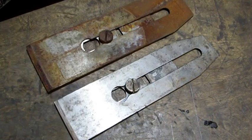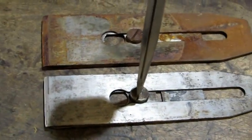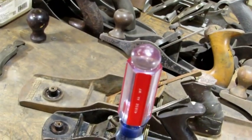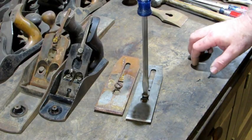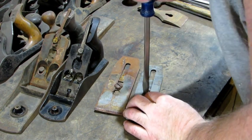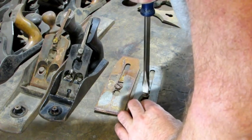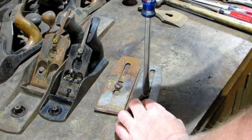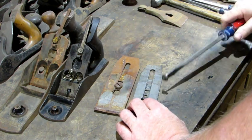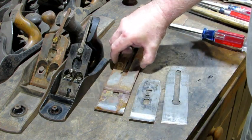That plane iron screw is what holds the plane iron and the iron cap together. Just like we did with the knob bolt, you want to make sure you select the screwdriver that fits that screw perfectly, otherwise you could strip them out if they're in there tight. Most of the time you can remove this iron screw just by holding it in place with your bare hand. Sometimes you've got to lock the iron and the iron cap in a vise for more leverage. Push down, turn counterclockwise, and with a proper fit screwdriver, out she comes. With the iron screw removed, you can separate the iron from the iron cap.